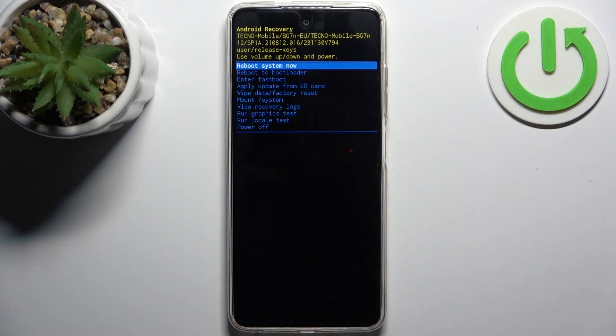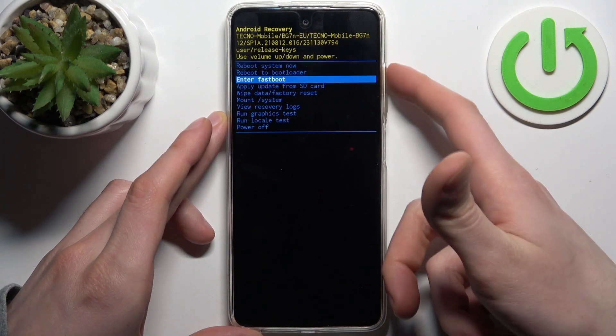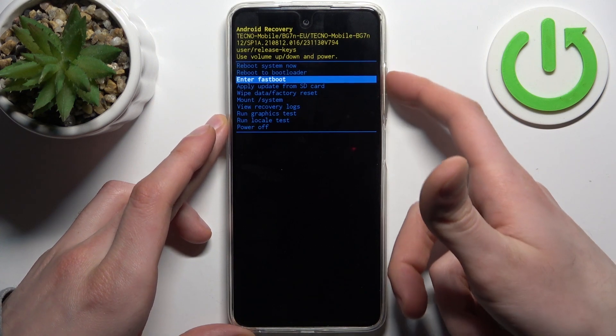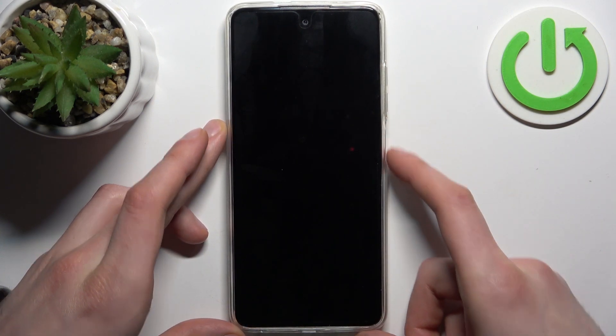In the appeared menu, use the volume keys to navigate and the power key to select. You should select the option 'reboot to bootloader', and after that the device will be restarted.